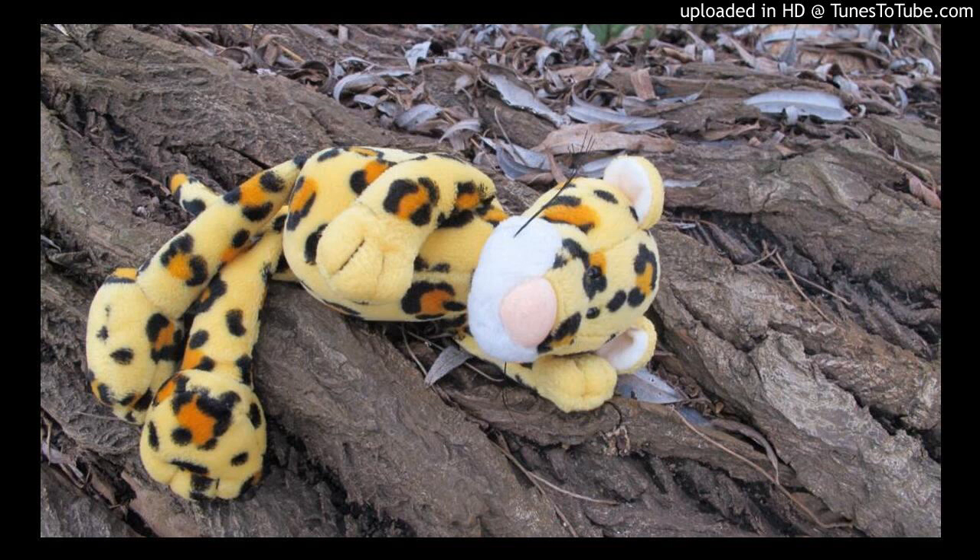Hello and welcome to this relaxation exercise — a journey through the body. You can lie comfortably on your back with your legs stretched out and your arms at your sides. The eyes can close so that all attention can flow inward.